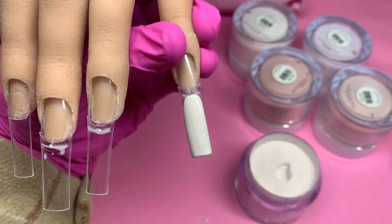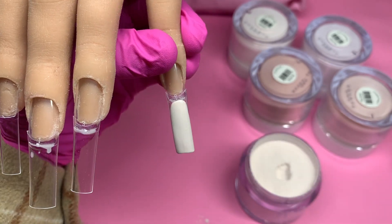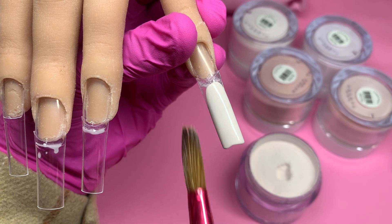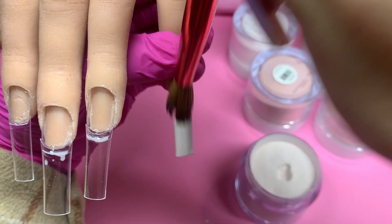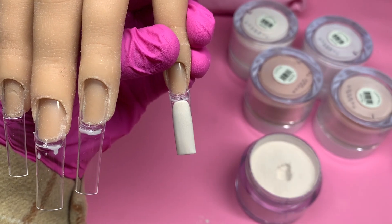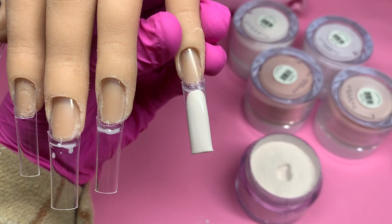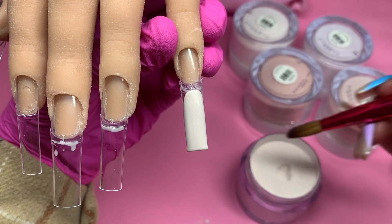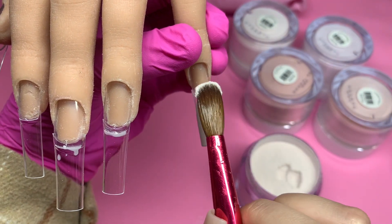I really like the consistency. It almost feels like as you're dragging it down it's giving you that perfect amount of time — it's not really moving but you're still able to move it down, if that makes sense. I really like the consistency. I also love the fact that you can use this as dip powder. I've never really dabbled into the dip powder system — I've had some PR sent to me from different companies but I myself haven't really tried it because you guys know I love acrylic application. That color right here is so beautiful.